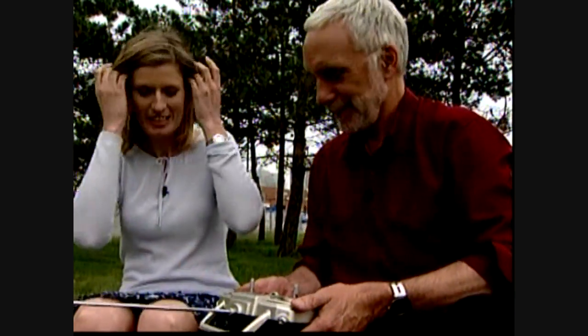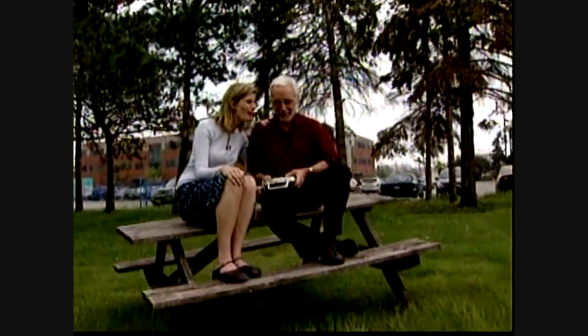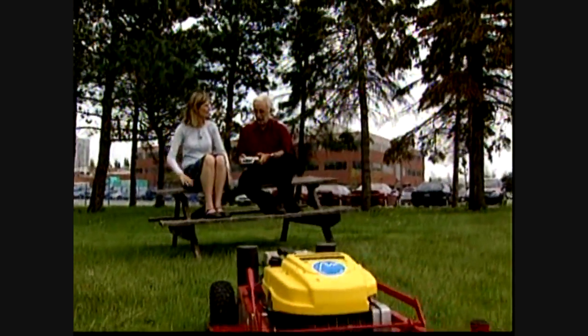That looks so guy-ish. I mean, it looks like it's a game. Well, you can have fun with it. But what's good about it is that it's a hybrid, so no reason why all lawnmowers can't be hybrids now and save on gas. Also, if you've got someone who's elderly or disabled and can't use a regular one with your hands, then this is a good idea. And the range is quite amazing — 500 metres. Okay, here we go.